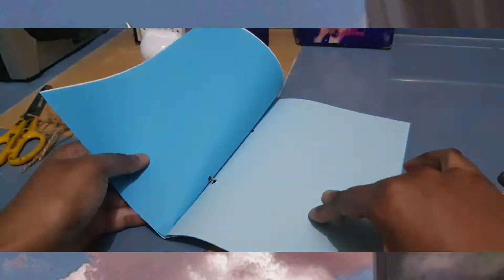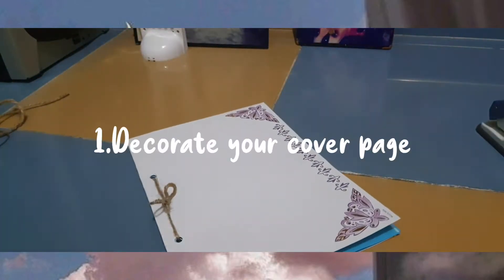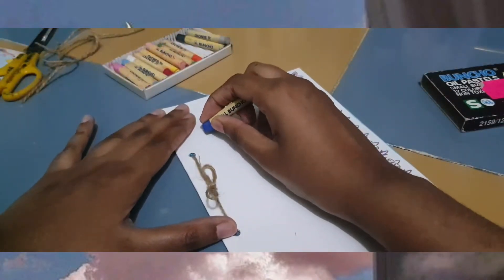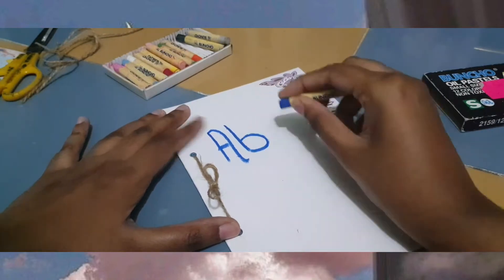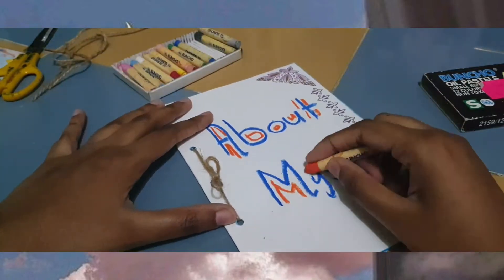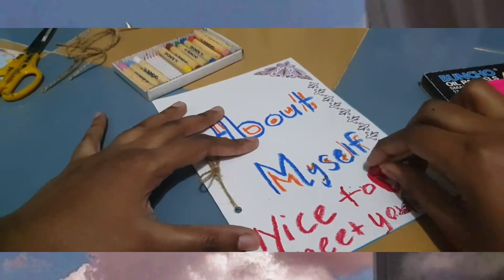After that, as you can see, we are creating our scrapbook. Now it's time for us to decorate the cover page. In the cover page, you need to write 'About Myself.' In this part, you can decorate however you like — whatever color you want. Just be creative.